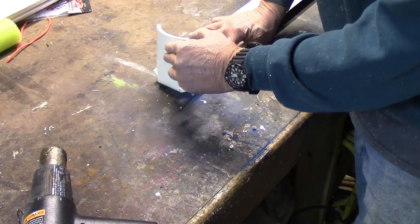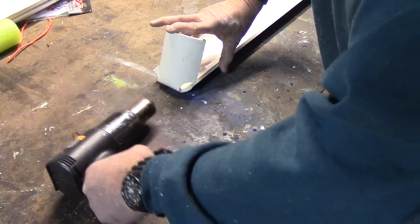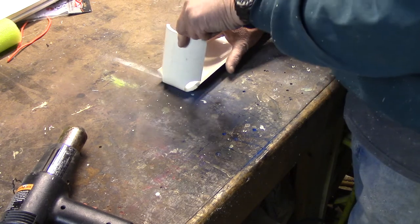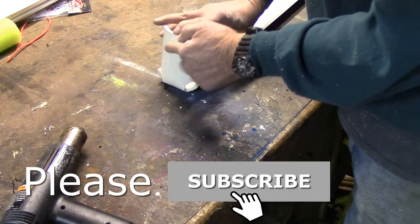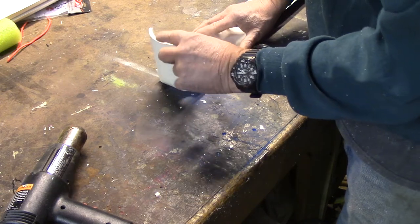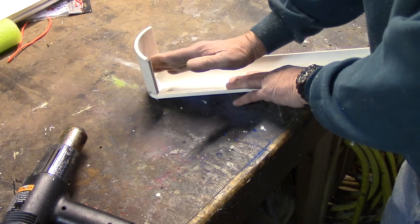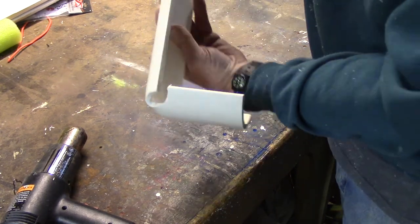I'll overbend it slightly and let it come back. I'll heat up the backside a little bit more. You've got to let that cool. As you can see I overbent it slightly — I can always heat it up and bring it back. It's getting stiff now, and I'm forming it exactly at 90 degrees. What I like about this is it automatically funnels the fish's mouth right down to the end of the board. The reliefs I drilled are so that I could bend it up.